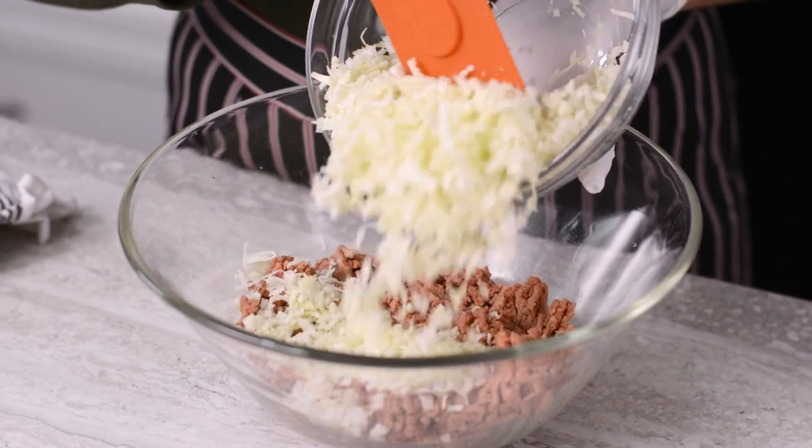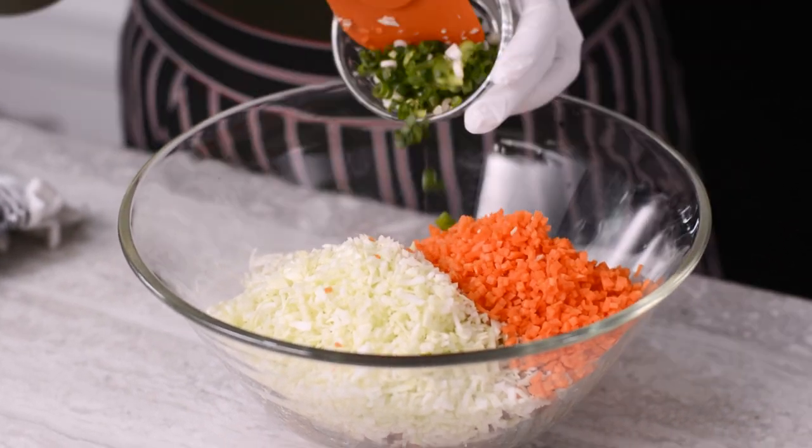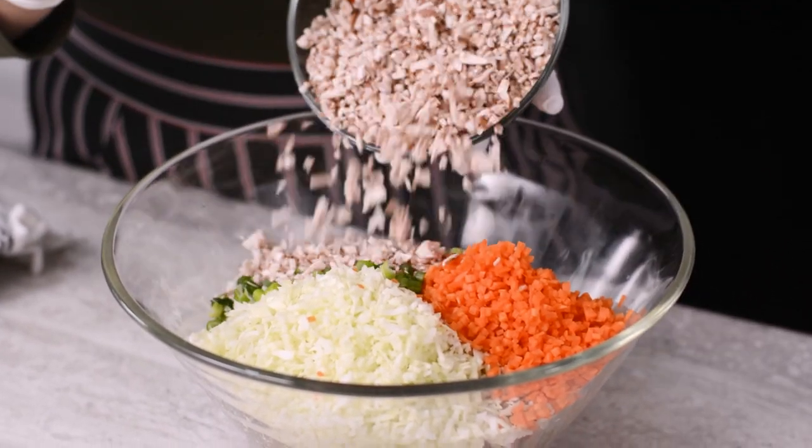In a large mixing bowl combine vegan ground meat, all of your diced vegetables, aromatics, toasted sesame oil, soy sauce, salt and pepper, and combine well.